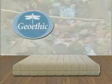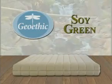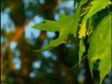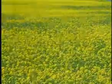Manuflex has developed the Geoethic Collection and the Soy Green Mattress based on the relationship between nature and man. Our commitment has always been to manufacture our products in a natural way with the least possible impact on the environment.